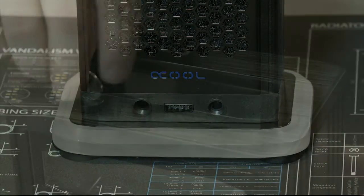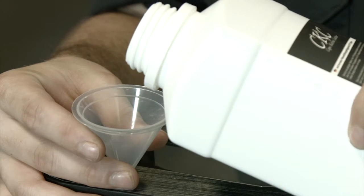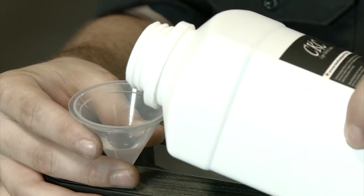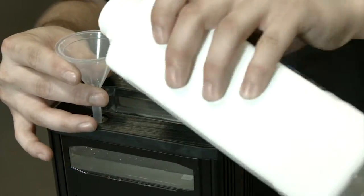Now trying to gauge how loud it is when you're working in a warehouse is kind of difficult to do. In the upcoming performance review, I'll get a decibel reading to tell you how loud the pumps and the fans actually are. But I can tell you from recording that day, it wasn't making very much noise.